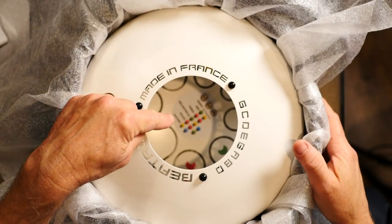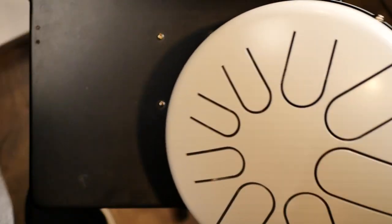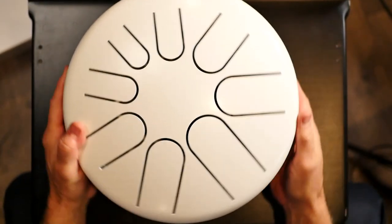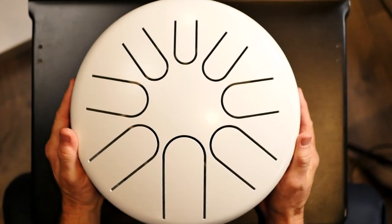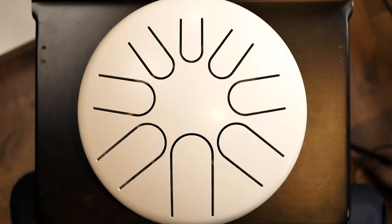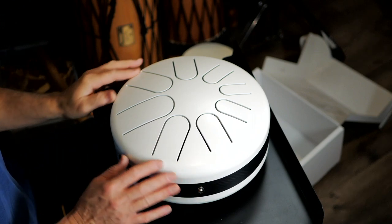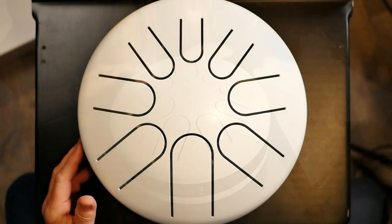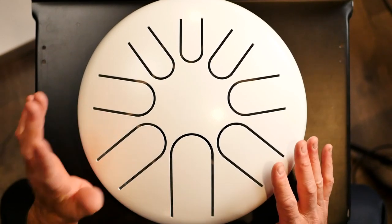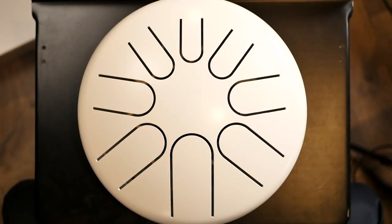You can see something going on in there — we'll talk about that in a second. Here is the instrument. Here's the side view. This instrument has eight notes. Let's just give it a listen right out of the box. And here it is with the mallets.